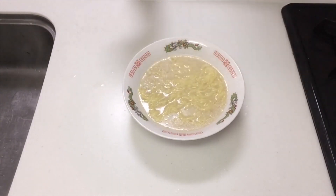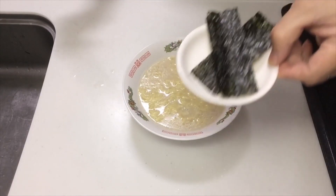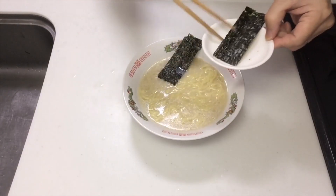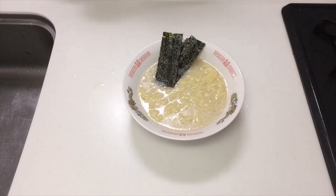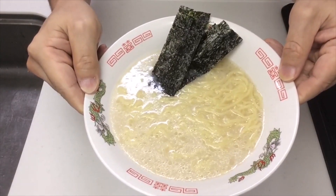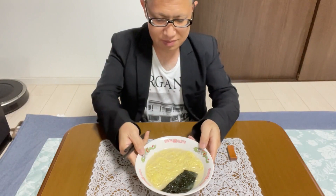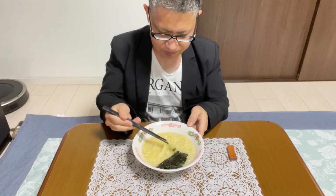Please add seaweed as a topping. Feel free to add toppings of your choice such as boiled egg, chashu, green onions, red pickled ginger, etc. Enjoy it as soon as it is done. Separate the noodles and distribute the soup evenly.